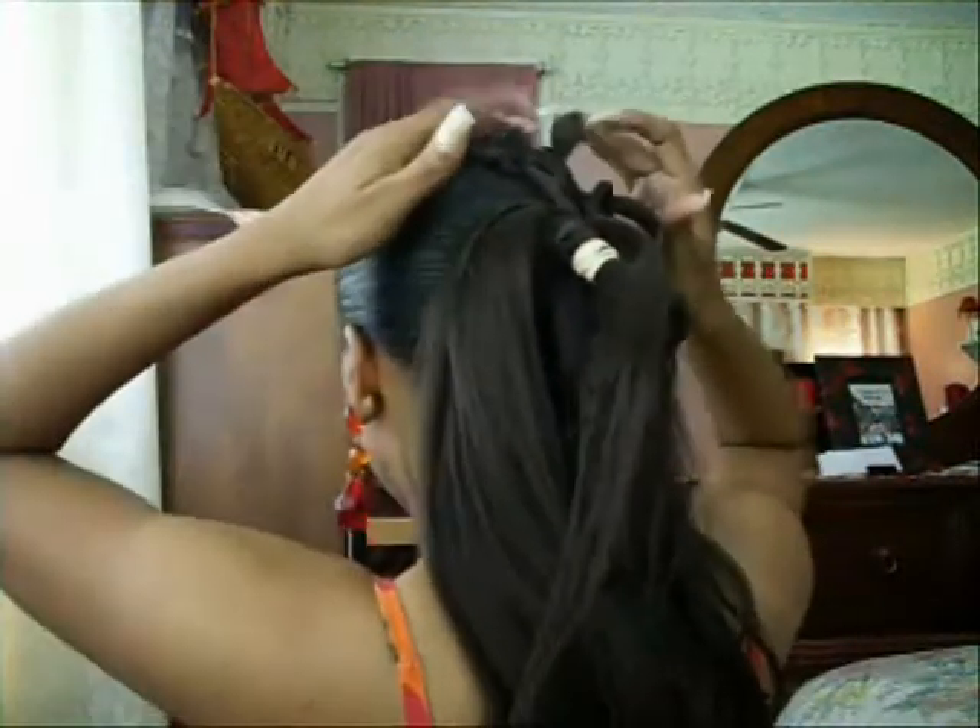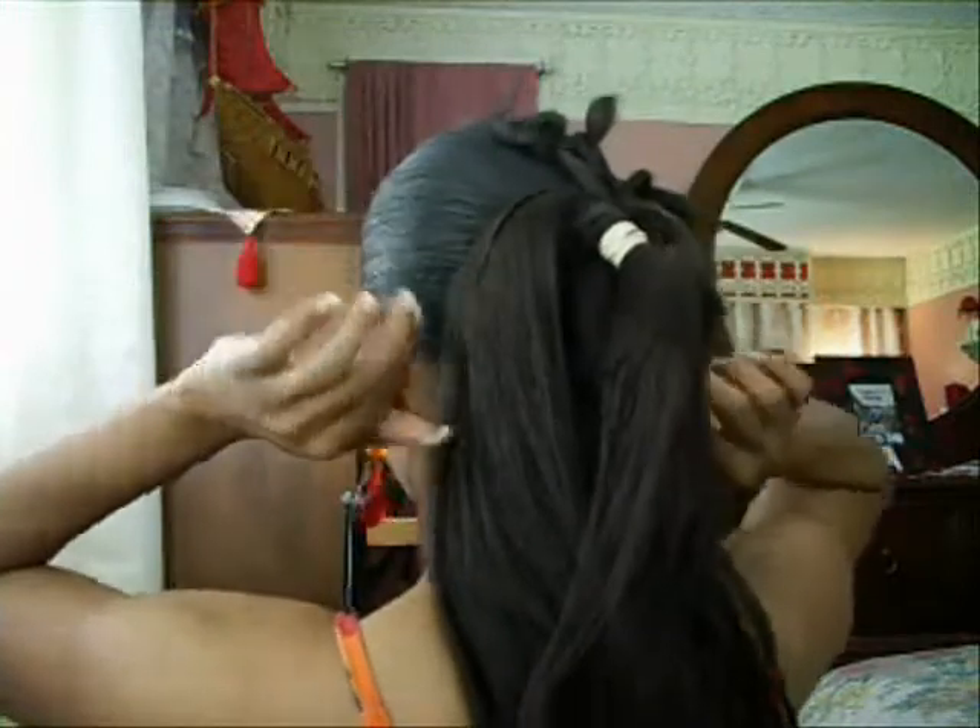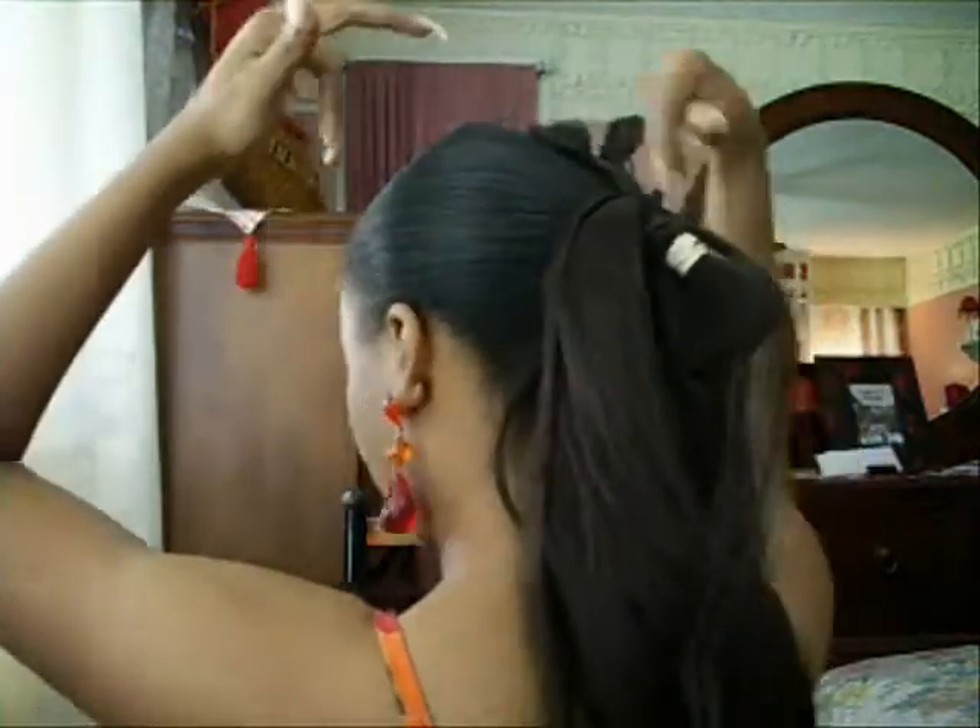You want to do that method all the way around like this, until you create your base — the shape that you want. So I'm going to go ahead and do that and I'll be right back.